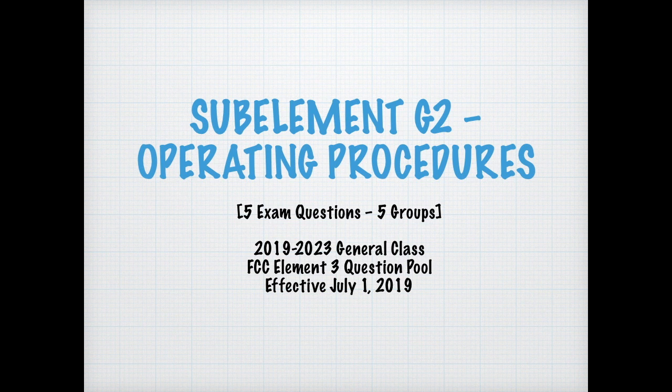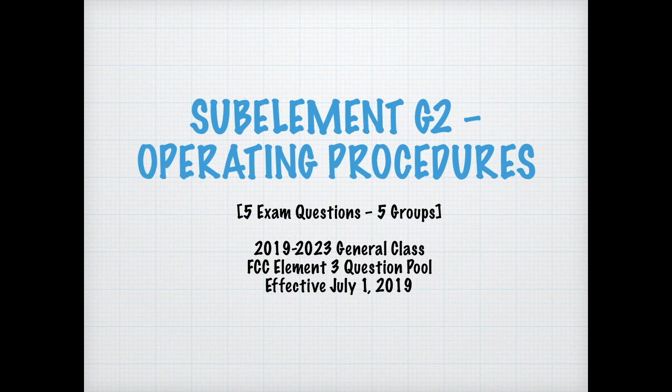This section covers amateur operating procedures. There are five exam questions from five groups, from the General Class FCC Element 3 License Question Pool effective from July 1, 2019 until 2023. Today we're going to be talking about Morse code operating procedures, procedural signals, Q signals, some abbreviations, how to break in, the volunteer monitoring program, high-frequency operations, and digital operating procedures.